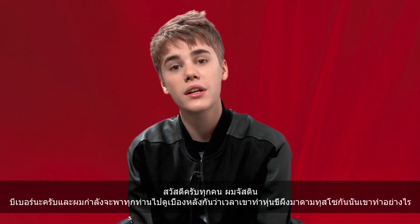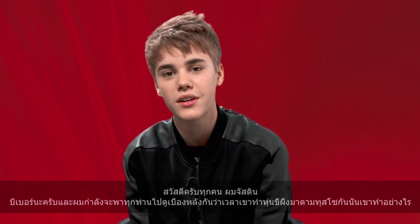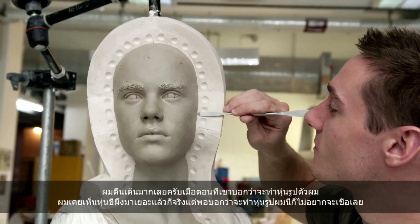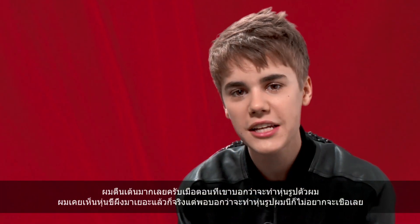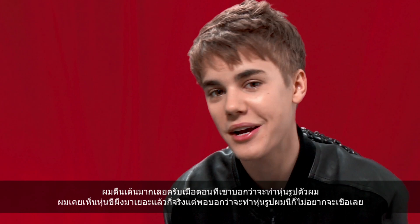Hey guys, I'm Justin Bieber and I wanted to take you behind the scenes to see the making of my Madame Tussauds wax figure. I was so excited when Madame Tussauds wanted to make a wax figure of me. I've seen so many wax figures and I was like, I can't believe they're actually wanting to do me. I freaked out.